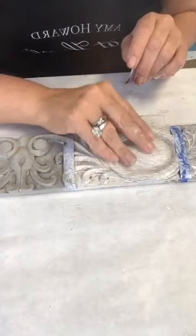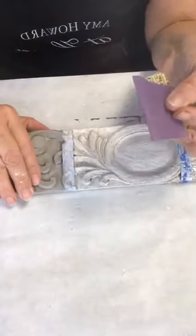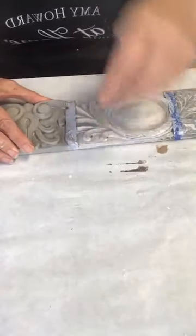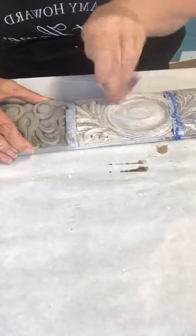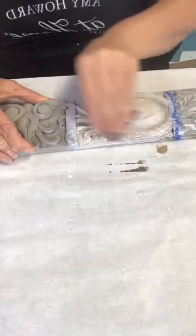I'm going to sand this with 400-grit sandpaper because it's rough. I'm not wanting to distress it — I just want to make it smooth and get out the brush marks. Some of the gesso may pull off and that's okay.